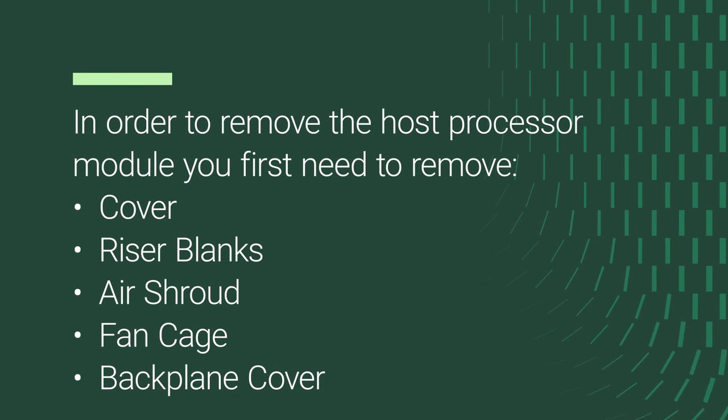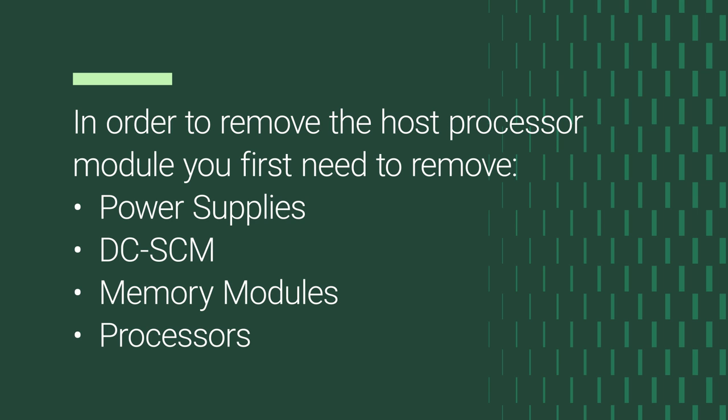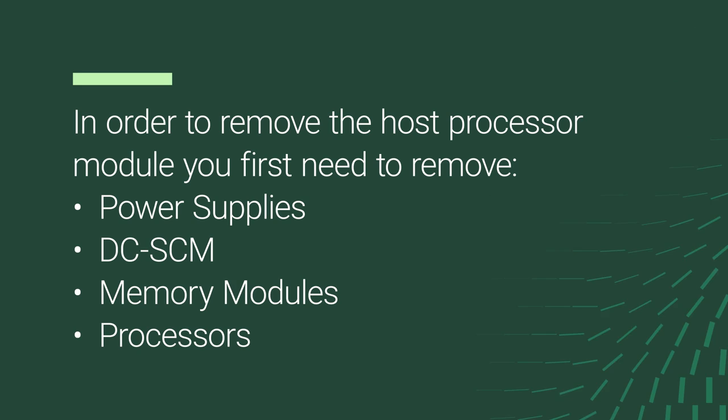In order to remove the Host Processor Module, you first need to remove the cover, riser blanks, air shroud, fan cage, backplane cover, any installed power supplies, DC-SCM, memory modules, and processors.